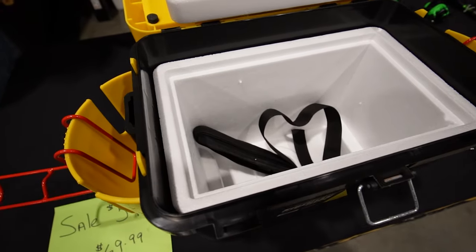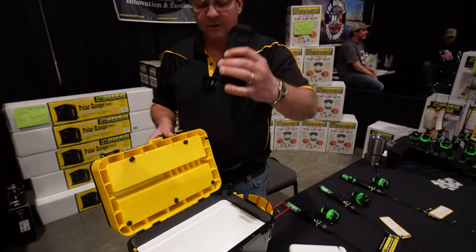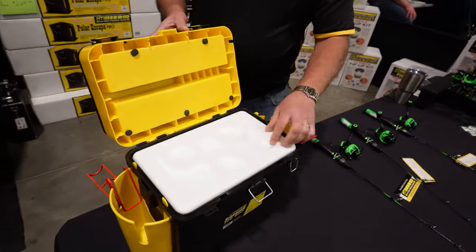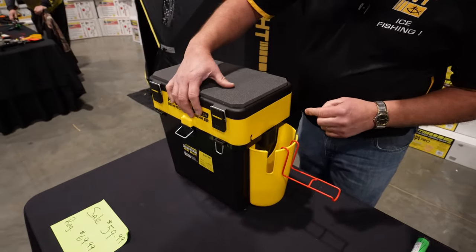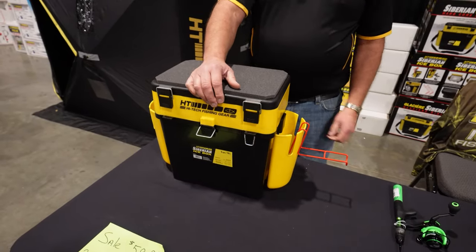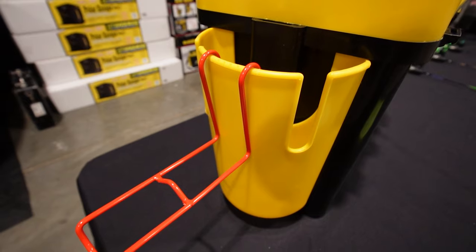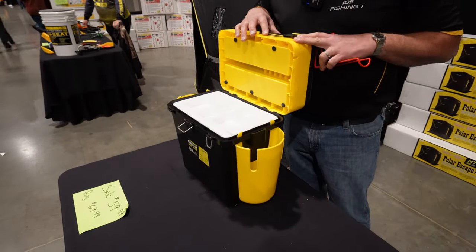We also have our minnow bucket — a styrofoam bucket that lifts out and comes with a carrying shoulder strap. A nice feature with this minnow bucket is it has a slot in the top for your air hose, so when the cover is closed your air hose goes in there. There's also a little clip where you can hang your aerator so you can aerate your minnows. It comes with carrying pouches that can fit two rod and reel combos, one on each side, and two tip-ups.